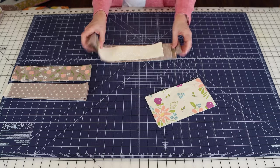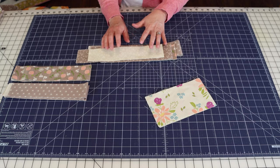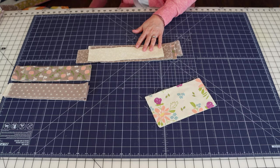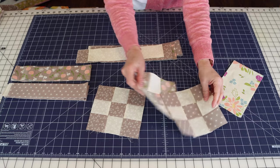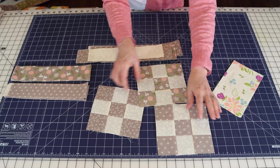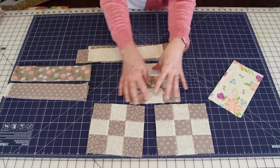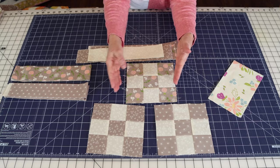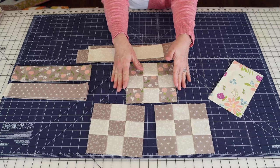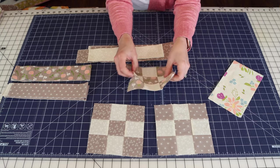First, you'll need to cut two and a half inch by two and a half inch squares, or strips—whatever your favorite method is—and make nine patch blocks. I've already made my blocks. You can make them with a combination of lights and darks, or all scrappy with nine different fabrics. I wanted a more coordinated look, so I used two fabrics in each of my nine patches.